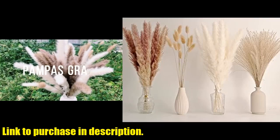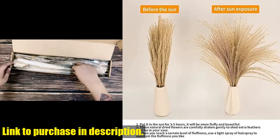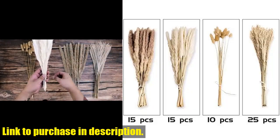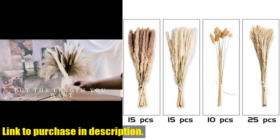Hello and welcome back to our channel. Today we are going to talk about the perfect addition to your home decor: the 65PCS Pampas Grass Decor. This beautiful set includes Pampas Floral, Reed Dried Grass, and Bunny Tails Dried Flowers.